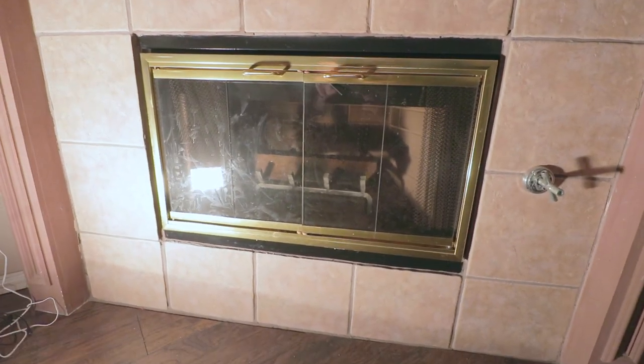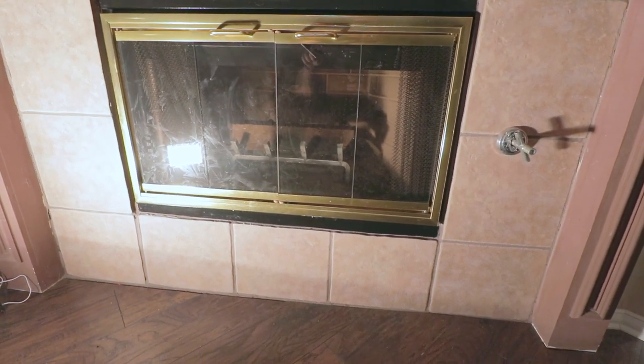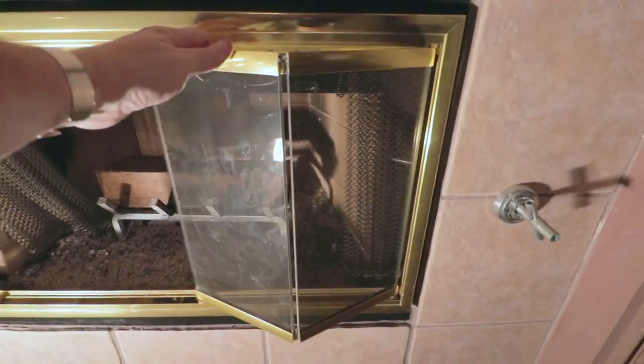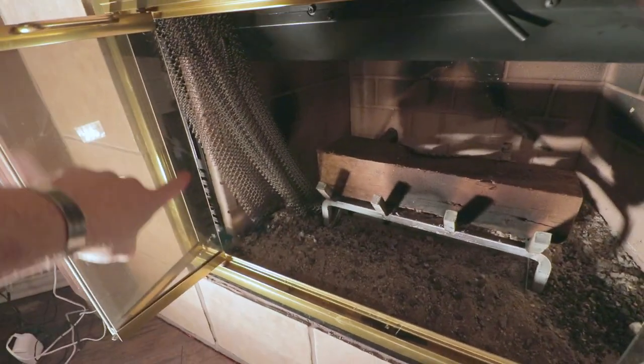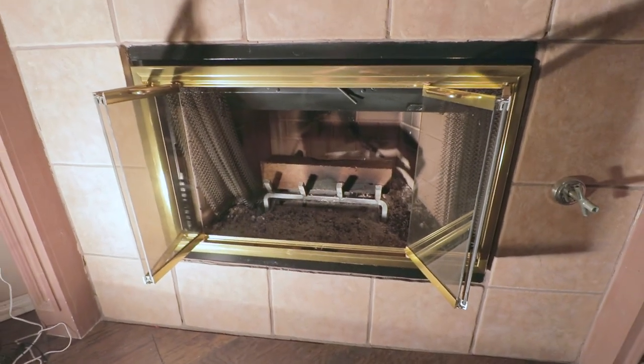So guys, you can see our fireplace here — it's got this brass finish on the front of it. That's what we're going to be working on today. We're going to pull that off and repaint it. First we need to pull this off, pull these doors back. There are a couple of screws on either side, just Phillips head screws. We're going to take those off and then pull this off and get it cleaned up.